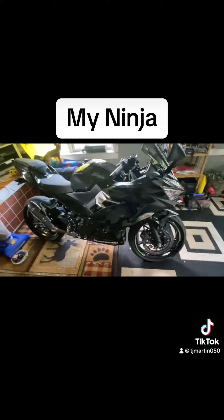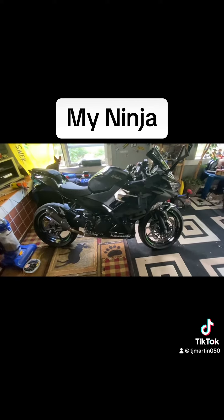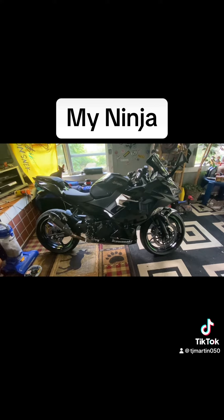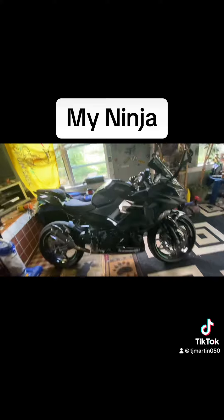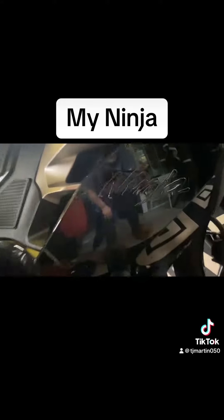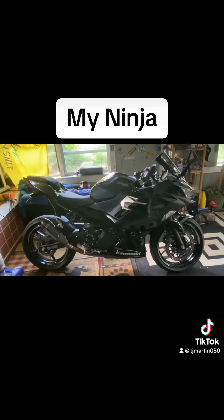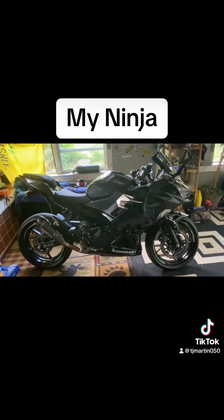I think there's more that I've done but I forget. I'm trying to black her all out, which is what I'm doing — got some black decals on there. You can't see the Ninja logo but I think she looks pretty good. I want to keep this bike forever if I can.